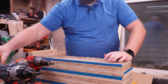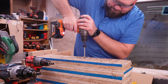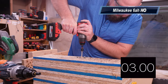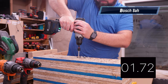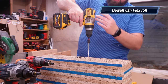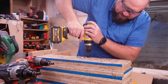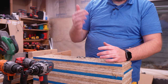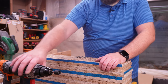Let's move up to the big fastener now. The DeWalt did cut out. Let's put it down in speed two.